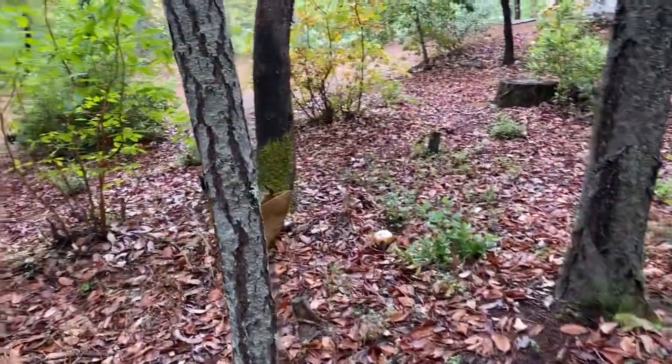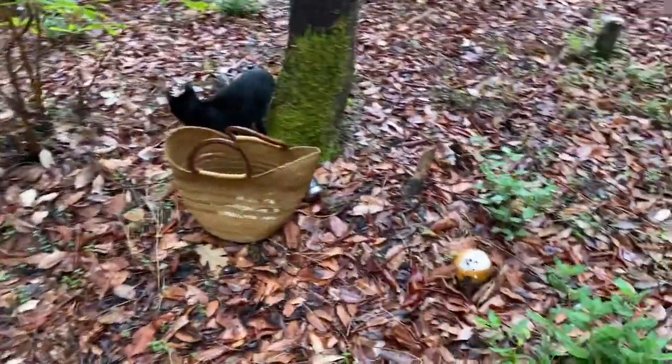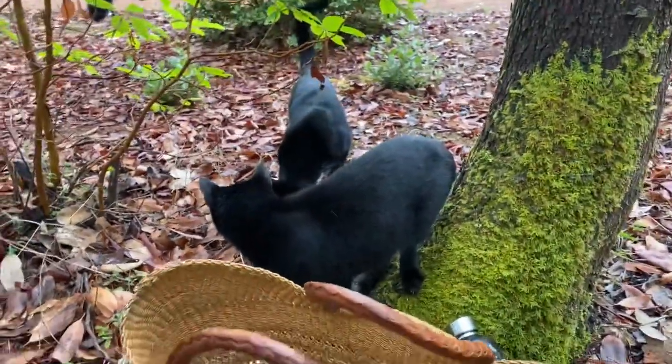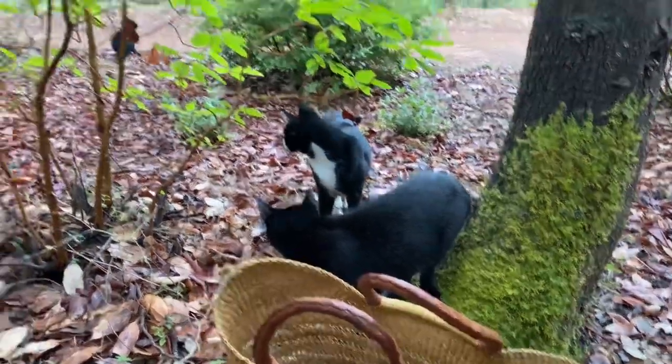I thought it would make for a cute video. All right, kitties, let's get some Kokura. I'm sure you can hear my pacho meowing in the background — they like to sing with me. You guys like to sing with Mama? Yeah.